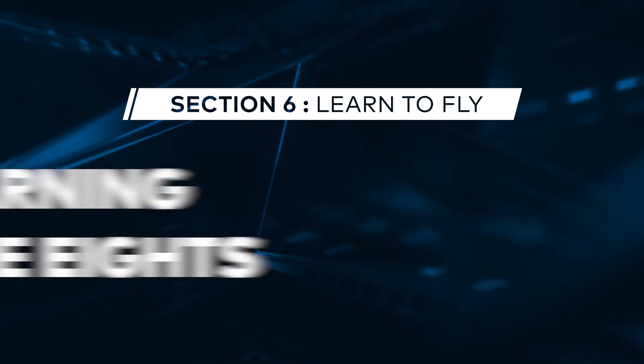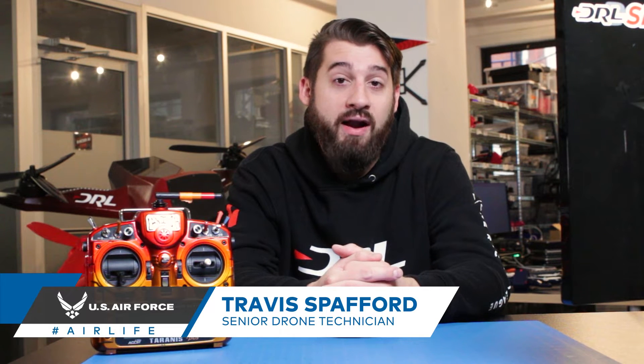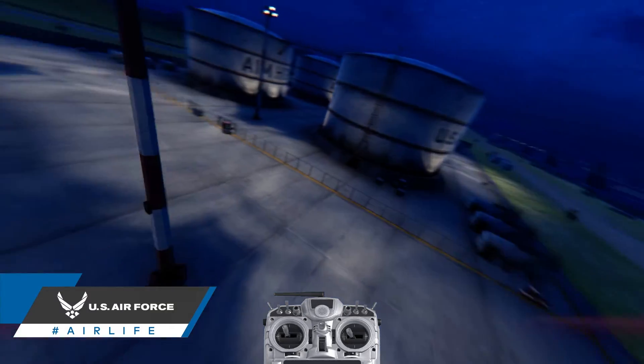Today on FPV 101 we're going to talk about doing figure eights. Once you've gotten the hang of throttle and pitch, you'll need to practice using them in combination with the lateral controls: roll and yaw. The easiest method both in sim and real life are figure eights.